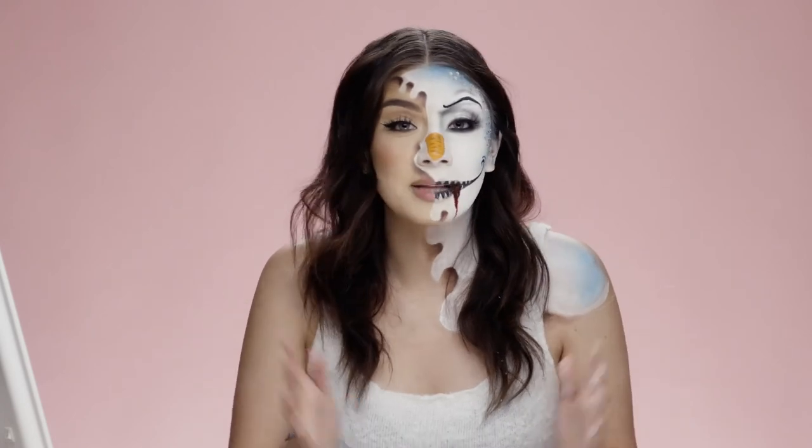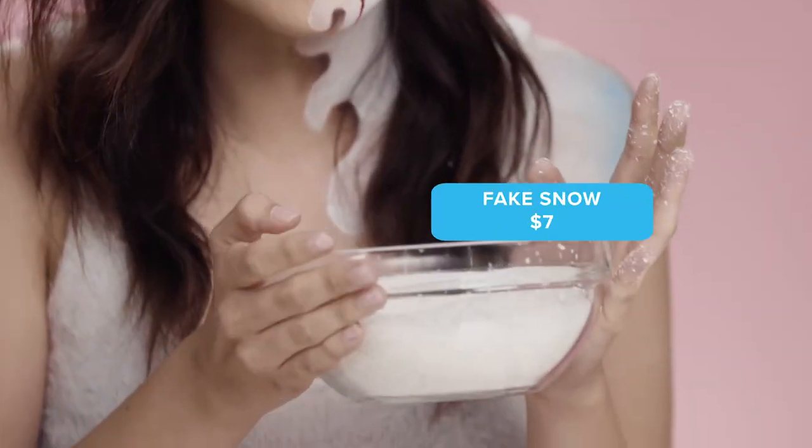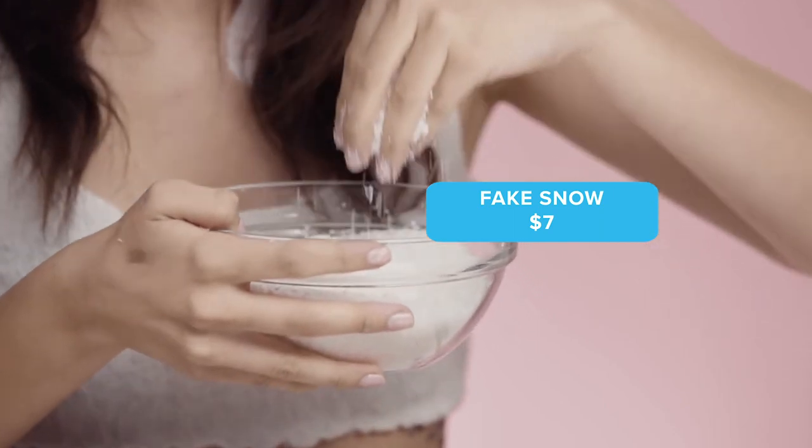Alright everyone, now that I've curled my hair, I'm going to apply this fake snow I got from Wish. This was $7 and I'm going to put it all over on the side to give it more of a realistic look.